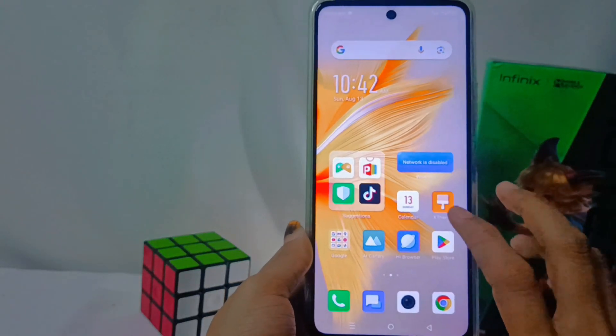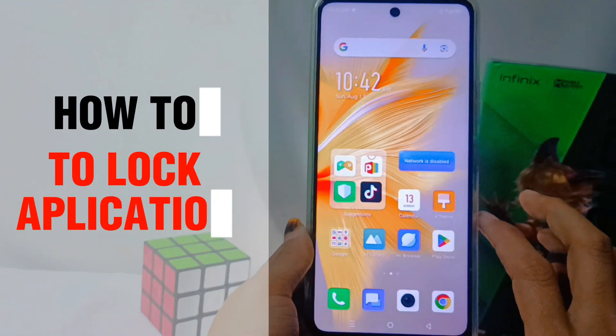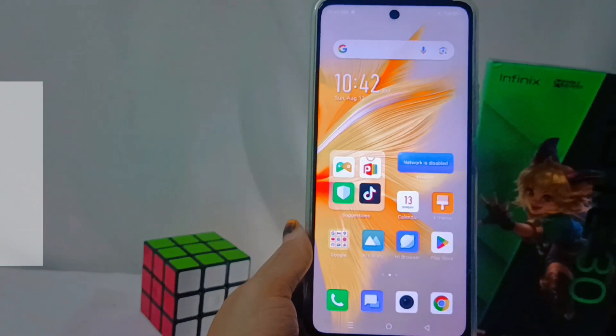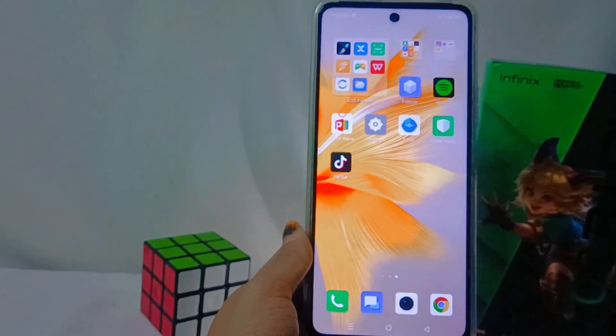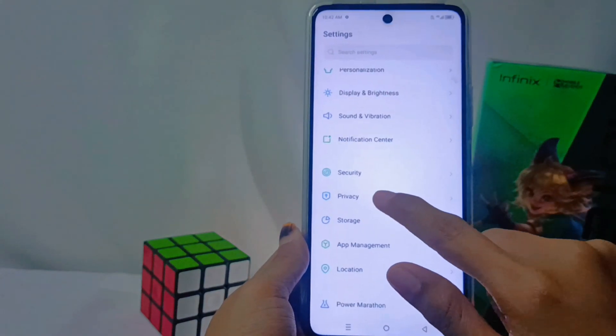Hello everyone. In this tutorial, I want to show how to lock applications on the Infinix Note 30 NFC device. The first step is to tap the Settings icon, then select the Privacy option.